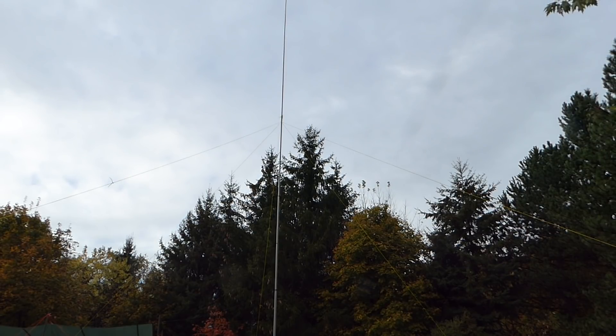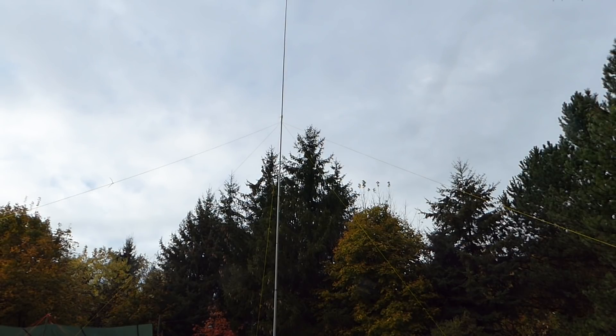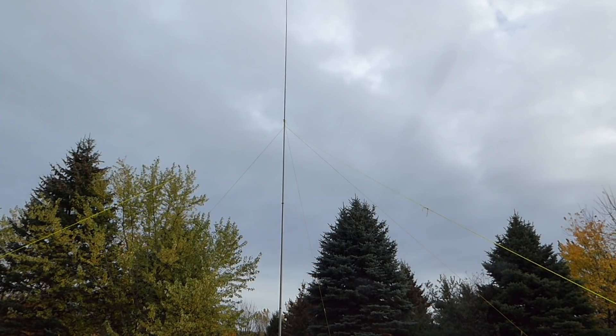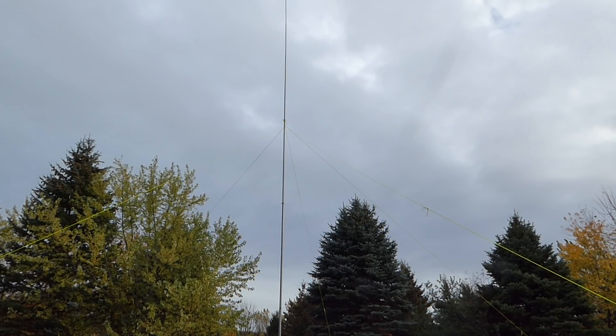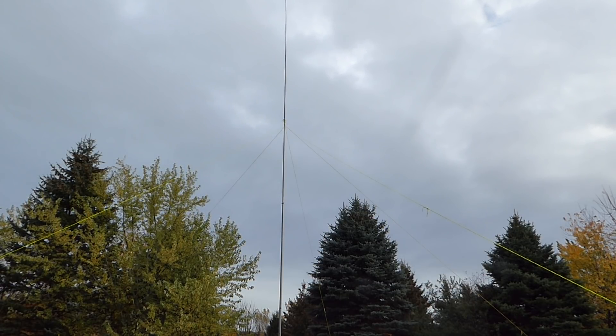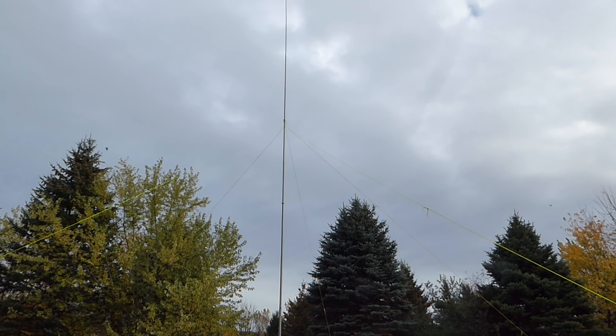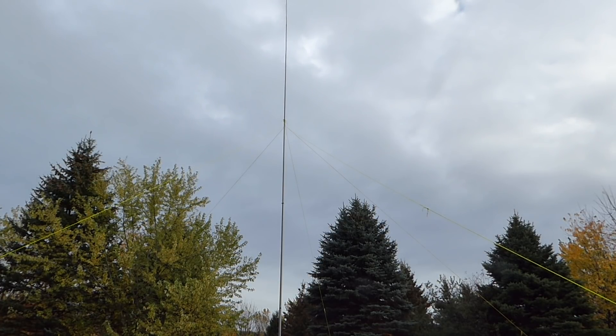Due to the omnidirectional pattern of the vertical antenna, you might not hear the faint signals that a Yagi would receive, but you don't have the issue of not hearing stations due to the beam being pointed in the wrong direction. On the downside, traditional multiband vertical antennas employ traps and coils to keep the antenna physically short while electrically lengthening the antenna and allowing for multiband operation. While the traps and coils allow the antenna system to present an acceptable impedance to the transmitter, they are a compromise that results in inferior performance compared to full-size antennas.